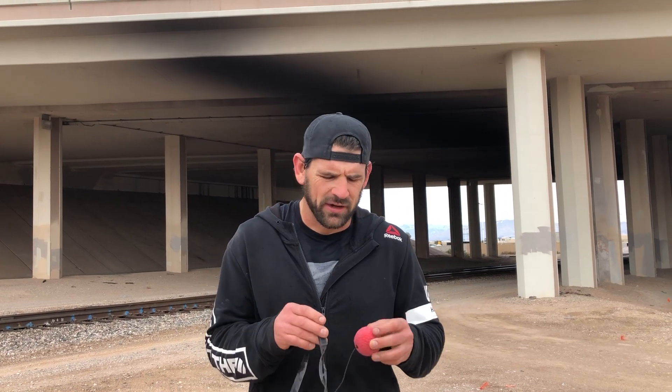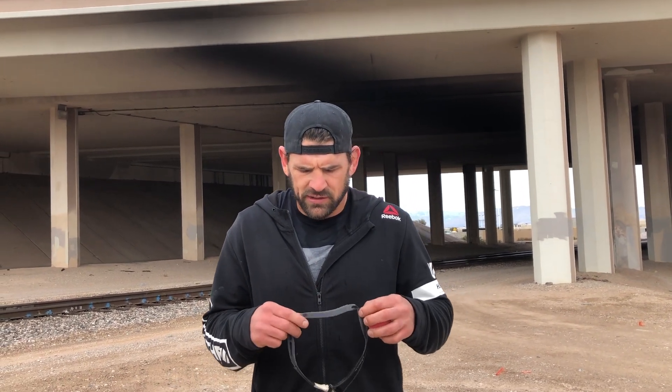Hey guys, what's up everybody! Today I want to show you all how to use this reaction ball. I actually got this on Amazon for about five dollars. It doesn't matter where you get yours — just get one, because these things are awesome. You can take them anywhere; as you can see, I'm down here by the railroad tracks.